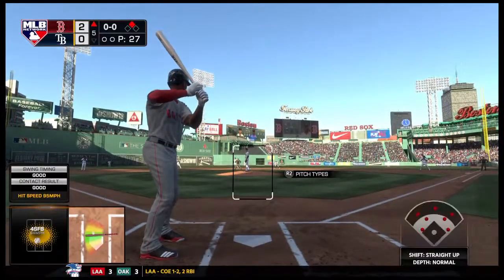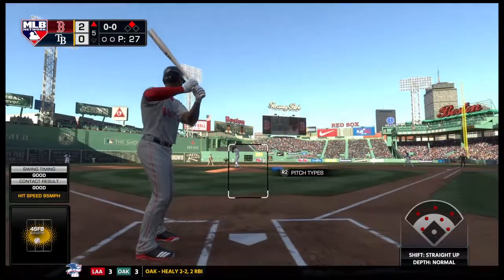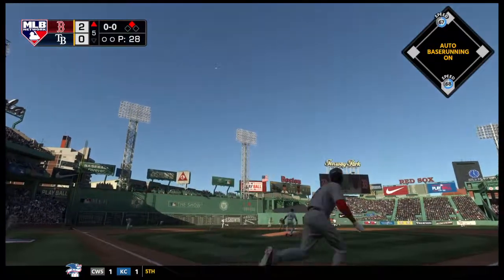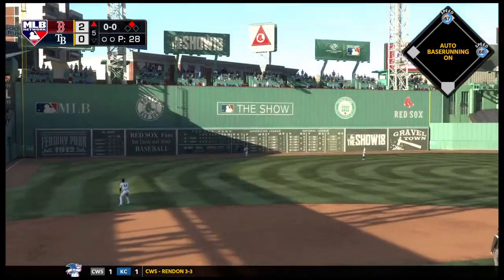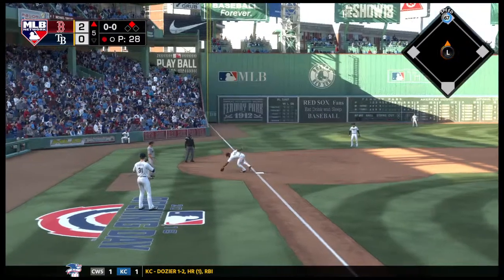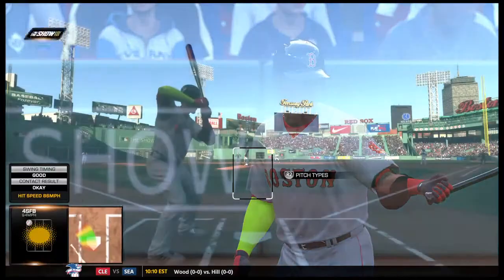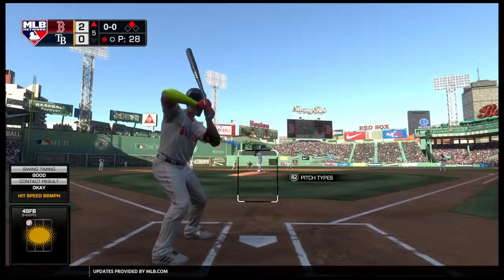Center field, digging in for a second at bat, Michael Taylor — he's 0 for 1 thus far. First pitch of the at bat on its way, skied in the air to straight away left, Brantley is under it. He gets there to put it away, but the runner tags and breaks for third. He thought about tagging and moving up, but instead he's back at second.